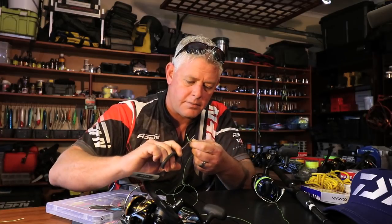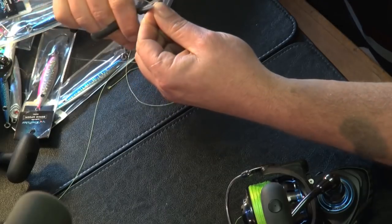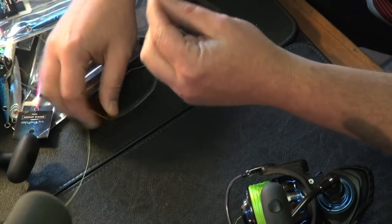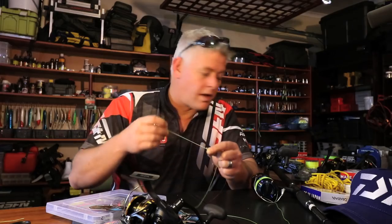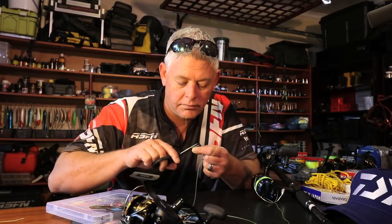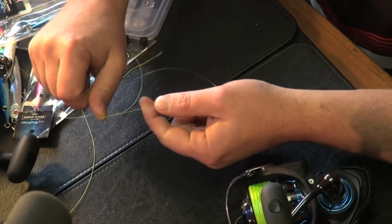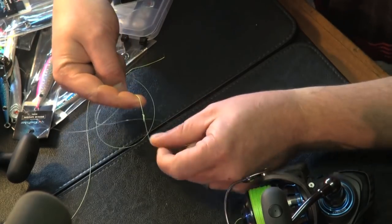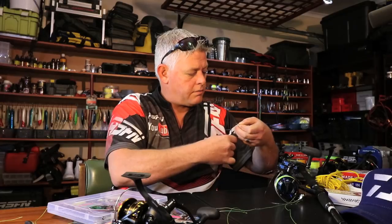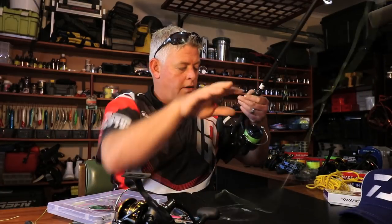Now what's nice about this knot — cut all the tags off. Remember you use the double braid, so there's the other tag as well, the long one. So basically there will be three little tags on the braid. Look at how small this knot is — a really, really small knot. Now I'll make this leader basically just over a meter so I've got some space to play with. And that's it — the Saltist is rigged up, ready to go.